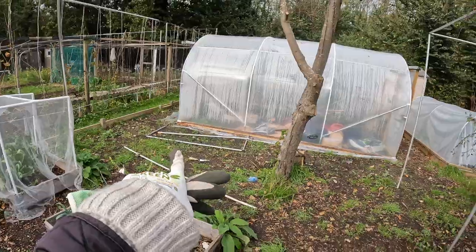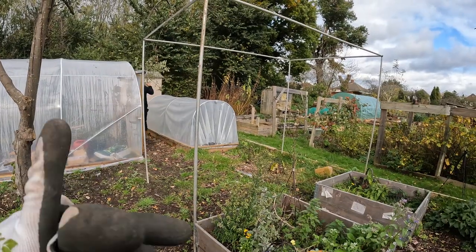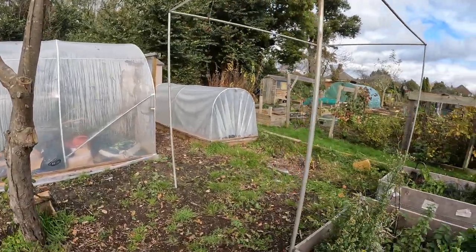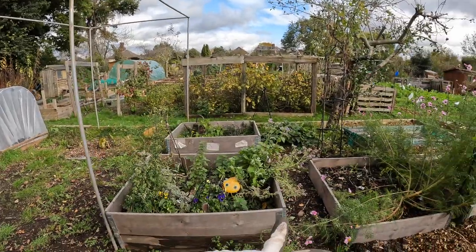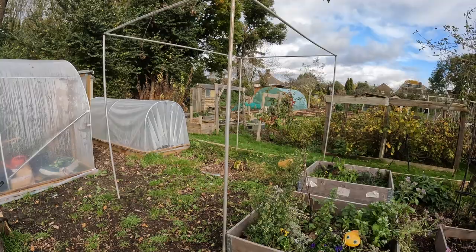We've now moved the fruit cage from here to here. I think it might be better - it was just a bit too close to all these other bits. So we're thinking of moving it just across where we thought originally we would, and we're going to have a look and see how it looks there.